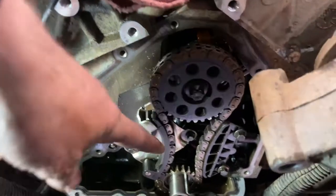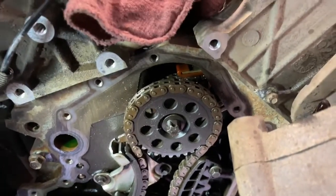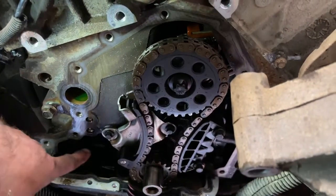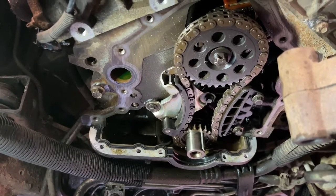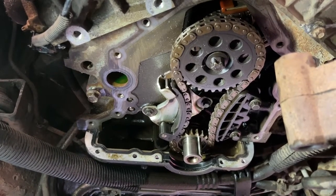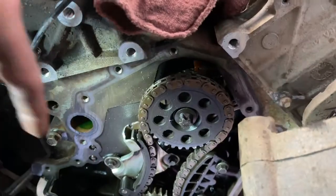This timing chain cassette seems really good — actually both sides are good. One thing I notice is it doesn't have the balance shaft, so this motor came out of a two-wheel drive. I've heard that it doesn't make much difference whether you have that balance shaft or not — apparently in four-wheel drive at mid-range RPM you might feel a little vibration, but with these big tires I feel vibration all the time anyway. So I'm going to put it back together — chains and everything look good.